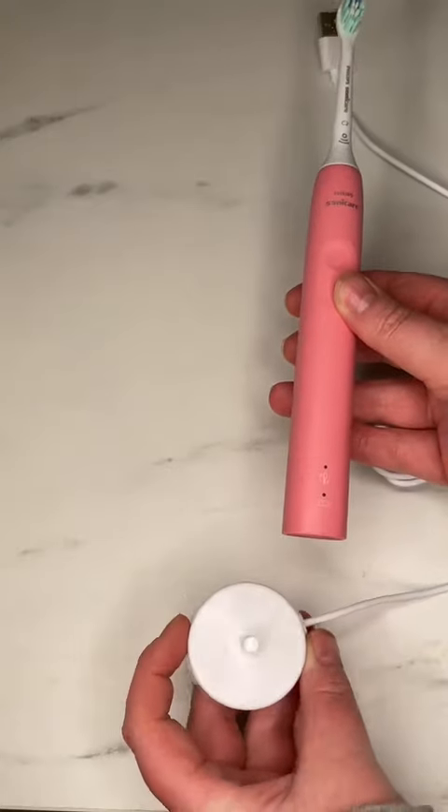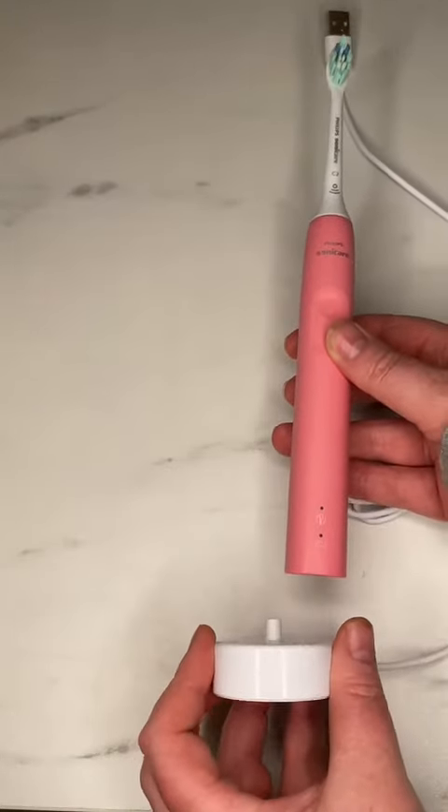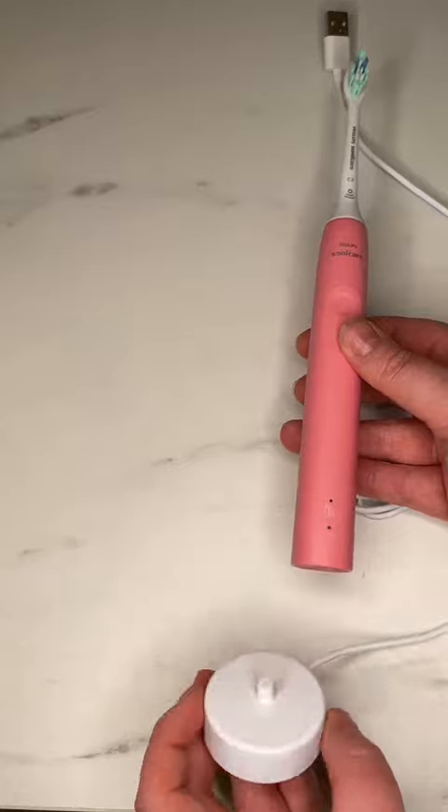I like the base and how small it is. It doesn't take as much of a footprint next to my sink, giving it a more minimalistic look.